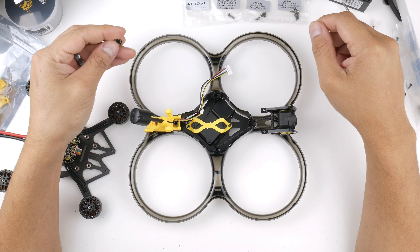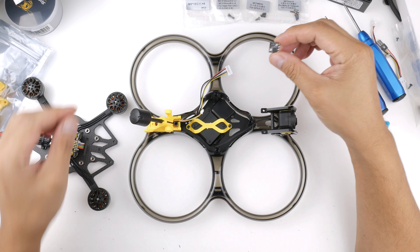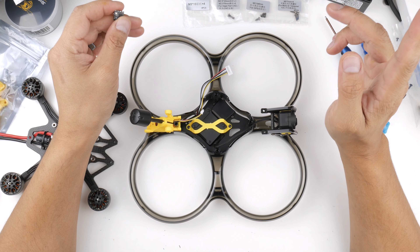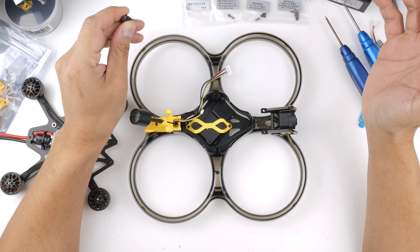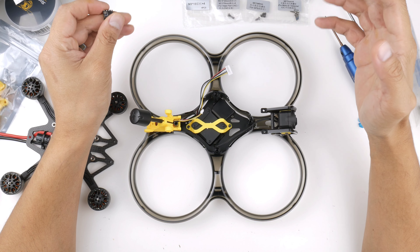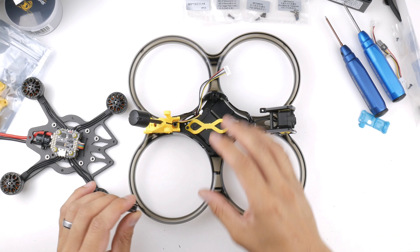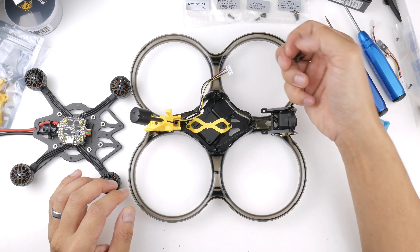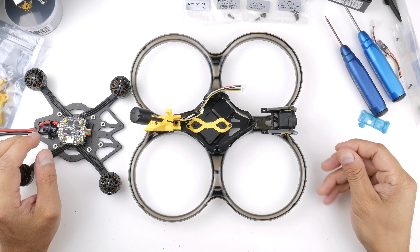Welcome to episode 3 of this series. I'll be installing the EP2 receiver into the Speedybee B35. If you stumbled in, check the card for episode 1 and the playlist link in the description below. I'll be going through mounting the EP2, wiring it up by soldering it to the flight controller, and also soldering up the O3 air unit to the flight controller as well.